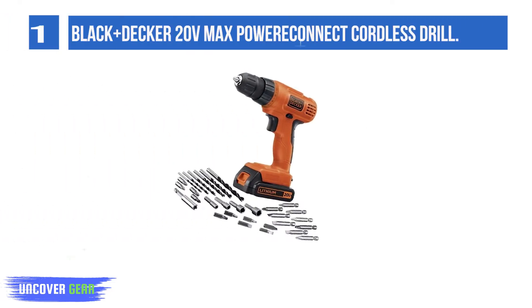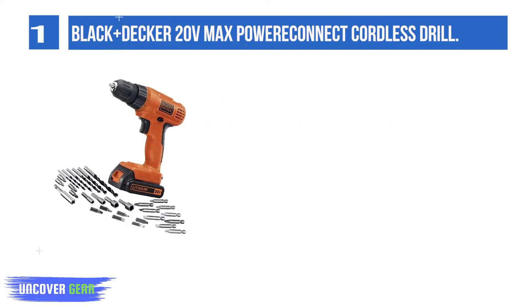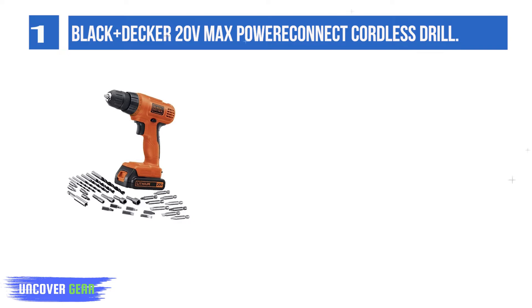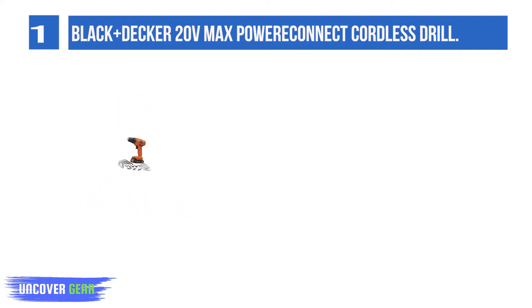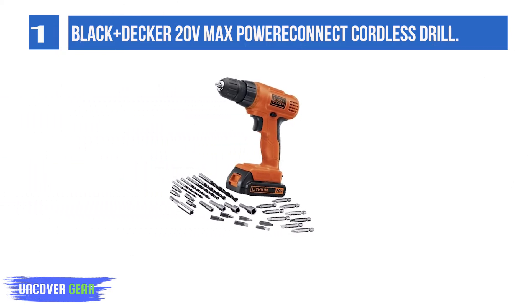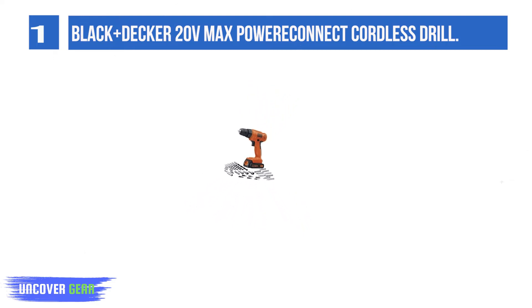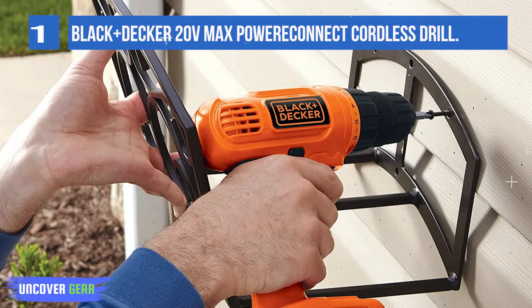List number 1: Black+Decker 20V MAX Power Connect Cordless Drill. The Black+Decker 20V MAX cordless drill/driver is up to the challenge of quick home repairs, DIY projects, and more. Use this compact cordless drill/driver on wood, metal, and plastic. It's designed with a 24-position clutch that helps keep you from stripping and overdriving screws for enhanced control over every project.